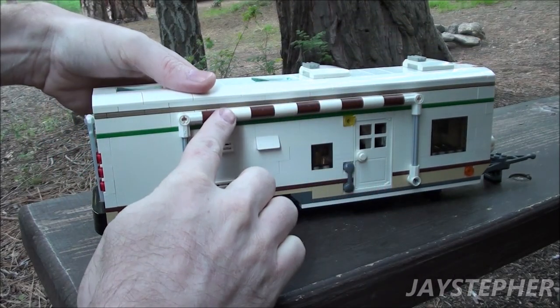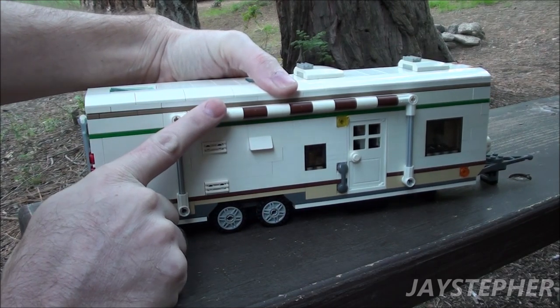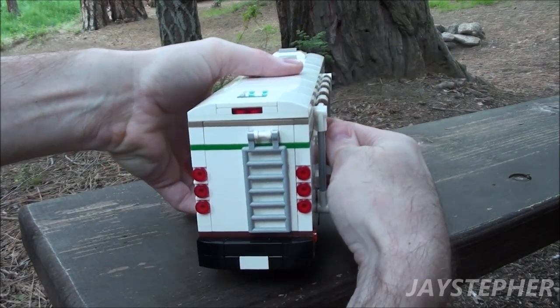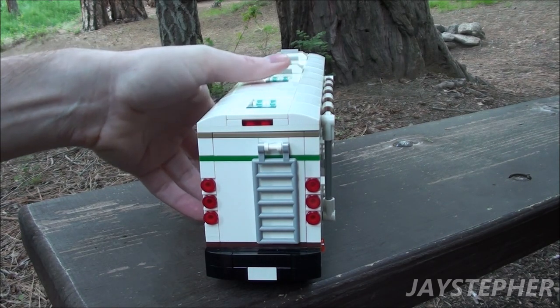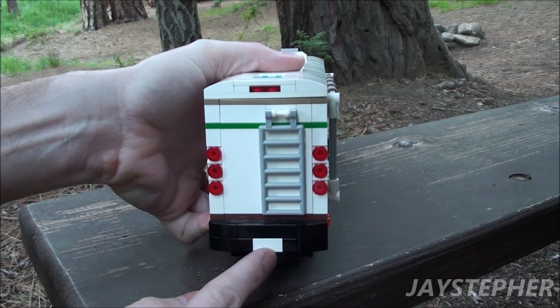We have a fake awning — this doesn't function. Too bad I could not have figured out a way to get this to work; that would have been cool. We've got a porch light. Here's the rear with rear brake lights and a ladder to get up to the top, and a large bumper. I did incorporate a tile for a license plate.